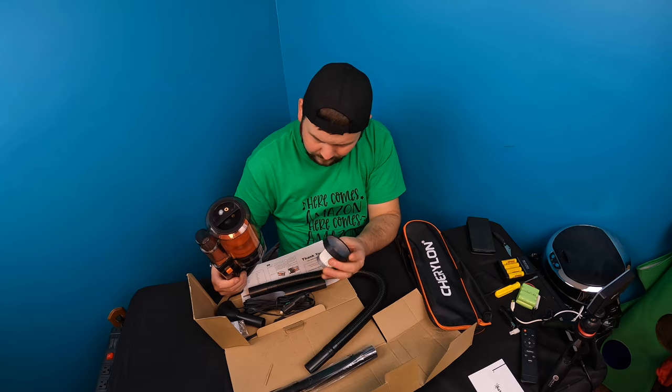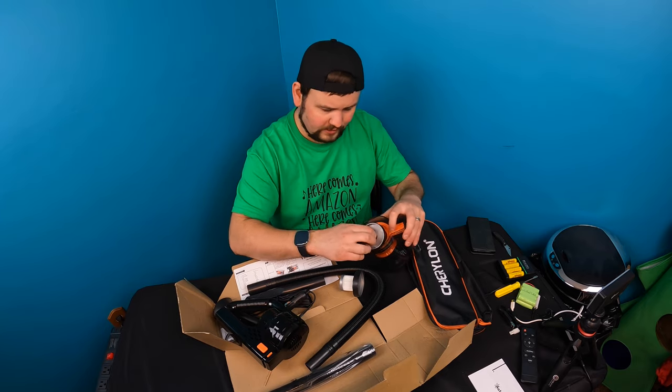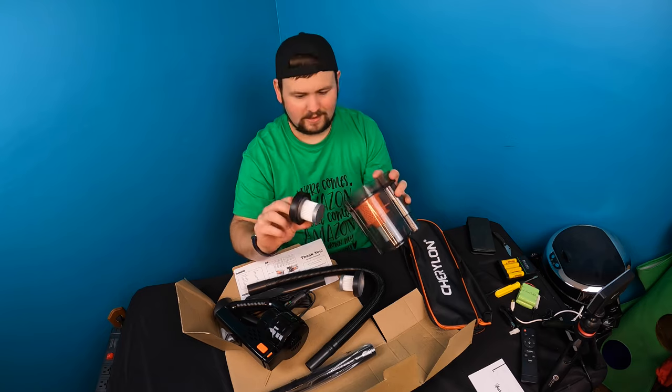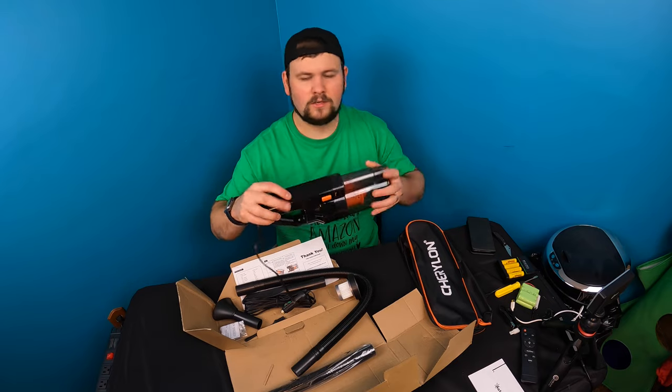Looks like a filter — it may be that orange piece. There's actually a filter in here that pops out as well. You've got many pieces that can pop out and be cleaned. They do give you a second filter, so that's a plus — you've got two filters.